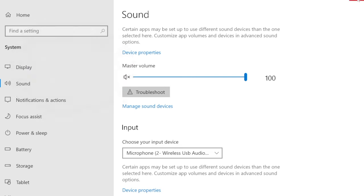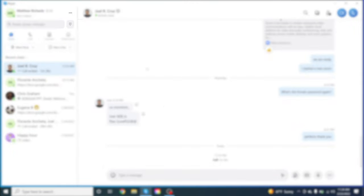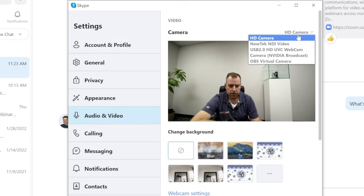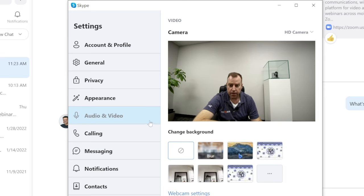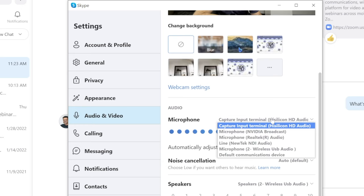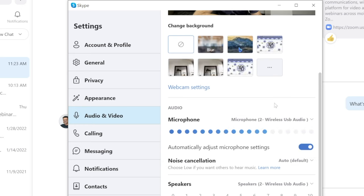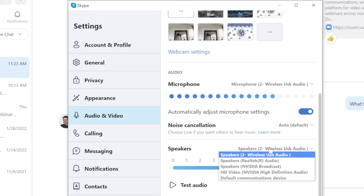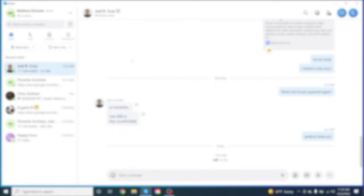We're going to go ahead and Skype our buddy Joel in a moment to show you how it all works. So let's jump over to Skype. Once we're in Skype, make sure your video and audio devices are selected as your sources. Go to Settings and then Audio and Video. Our camera is already selected — the EPDZ camera. And for audio, scroll down and select Wireless USB Audio as your microphone so Joel can hear me through the speaker phone, and we can hear him through it as well. Select Wireless USB Audio for speakers too.